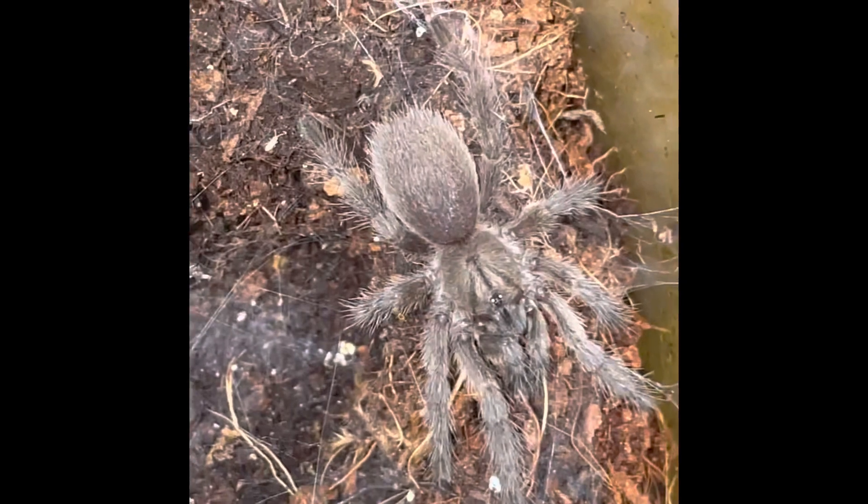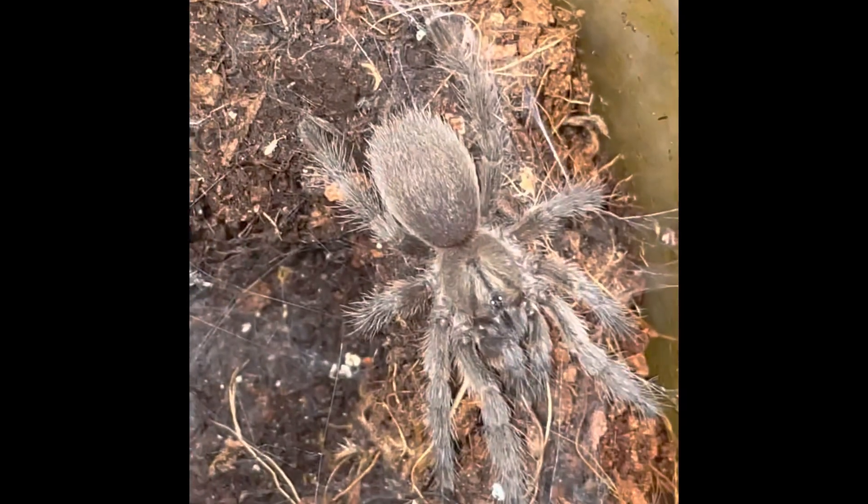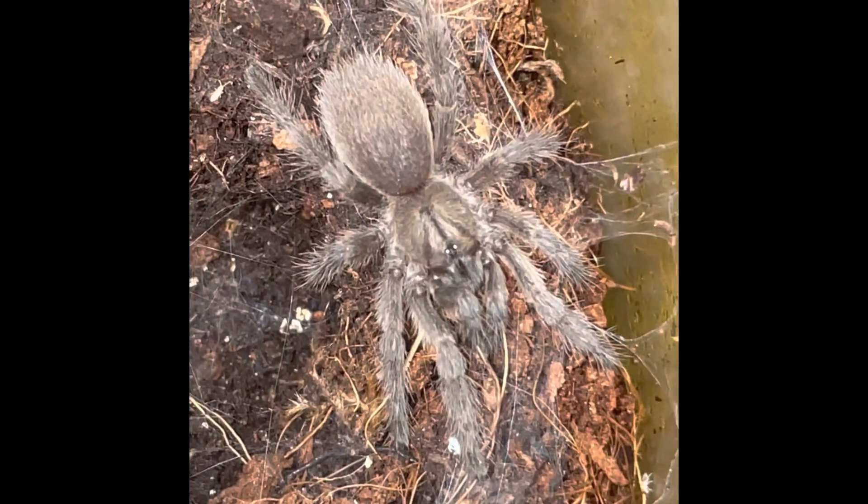I know you can't see much about this spider, but it's so weird. It's proper green. I do like the colour.